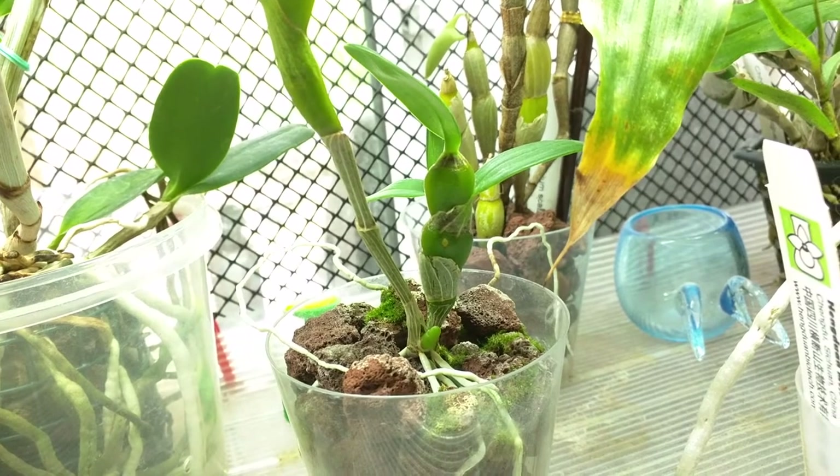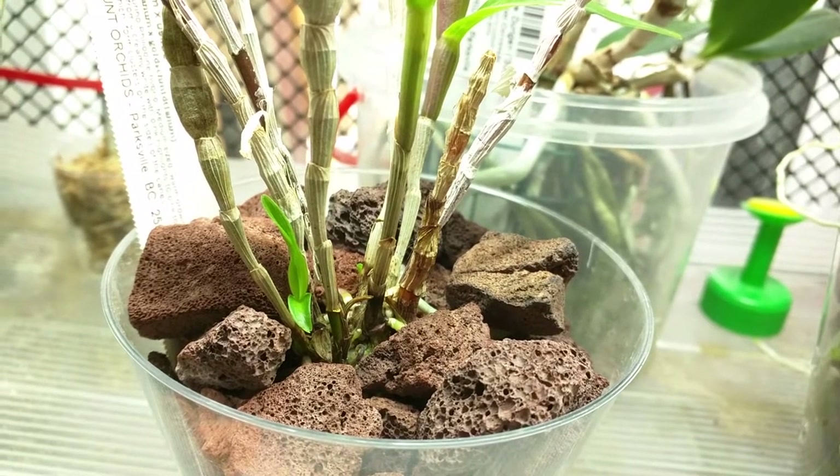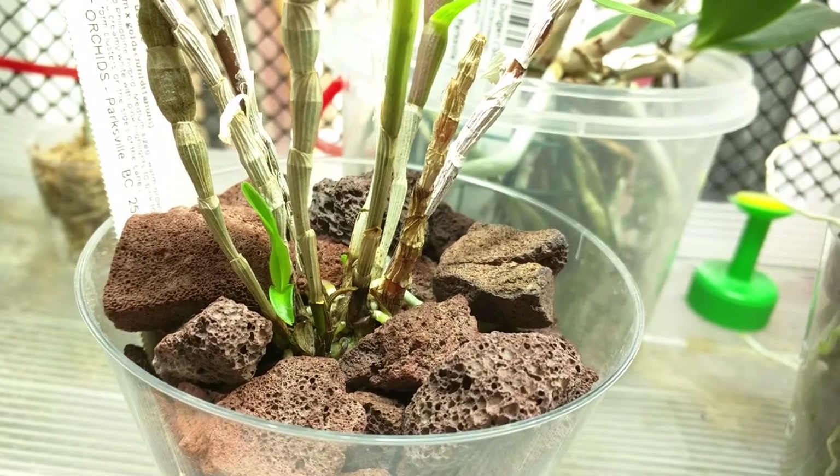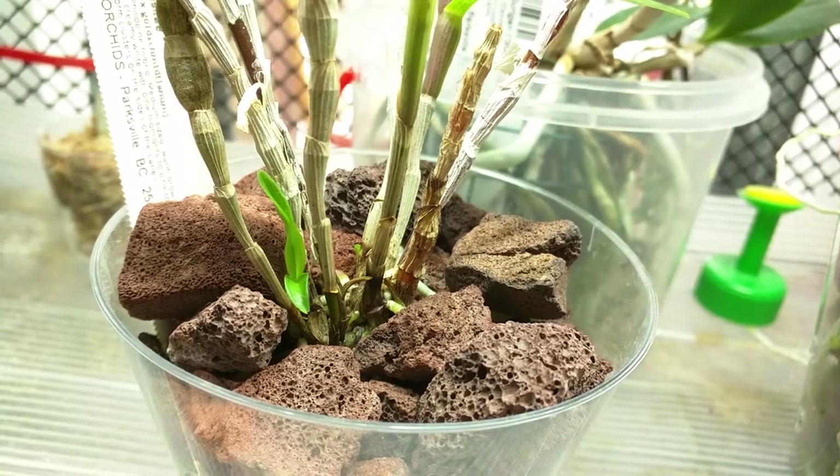This is Dendrobium linianum and it's pushing out a new growth. This is Dendrobium exusitae and it's pushing out a couple of new growths. It's also pushing out a few roots so it should start anchoring itself pretty soon.